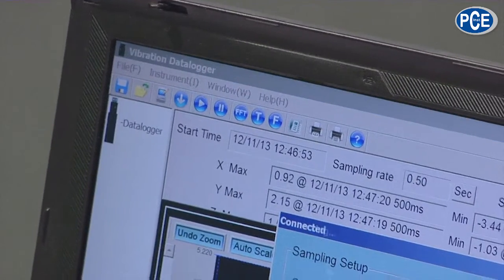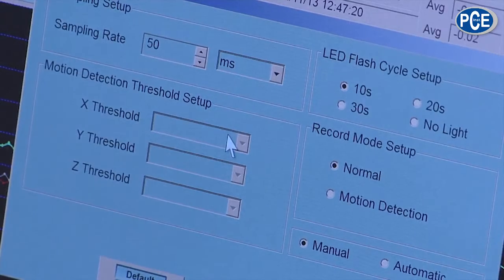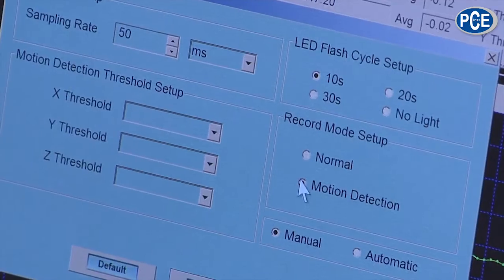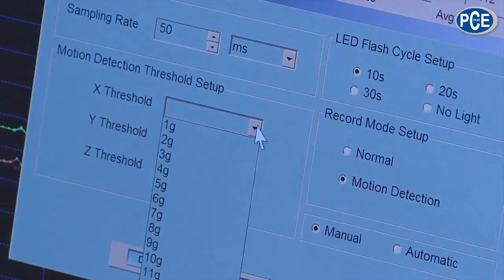For example, here it wants the sample rate. Then I can record all three axes simultaneously, or not — just one. On this side it says motion detecting, and then I put in at how many Gs it should start to record. That means it doesn't have to record every little movement, but we can say we have a minimum limit, and after this is exceeded we start recording.